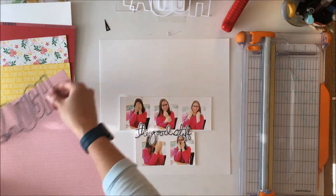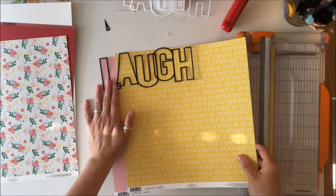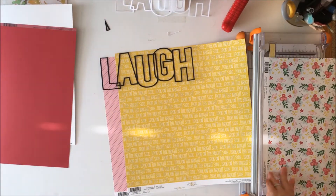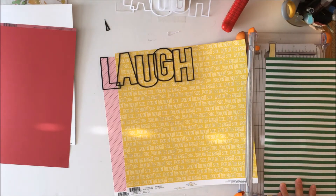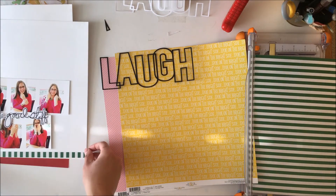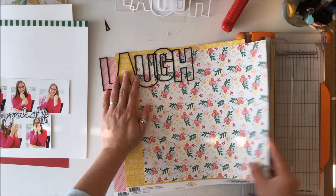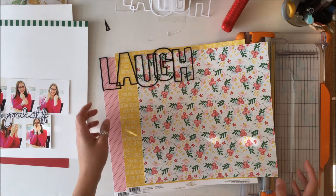So that digital cut file says 'laugh' and I cut it out in both white and black. I wasn't sure whether I was going to use the white or the black, so I tried out the different pattern papers behind the black. I decided that the black actually popped my daughter's hair and the pictures more, so I decided to go with the white digital cut file.